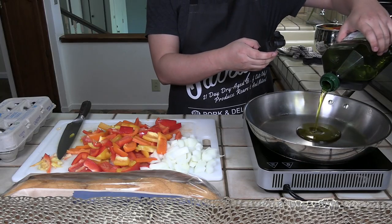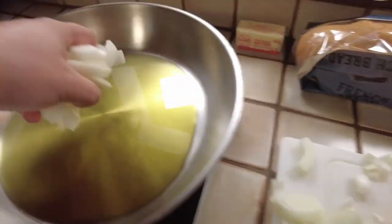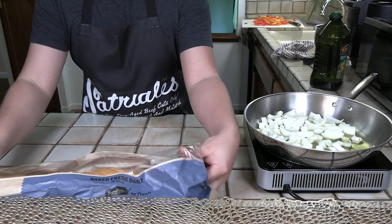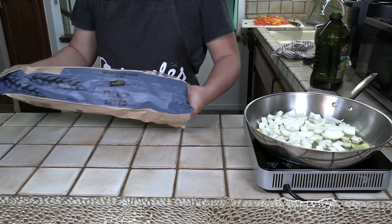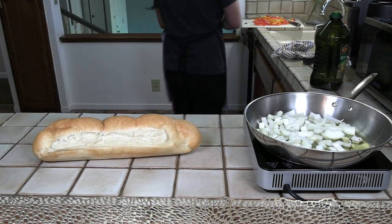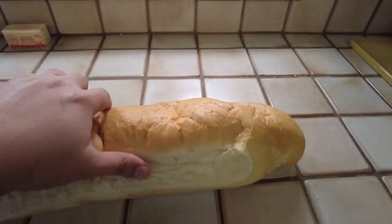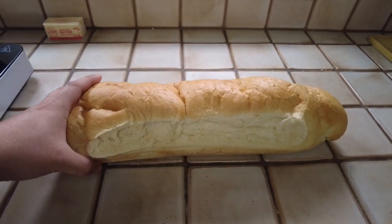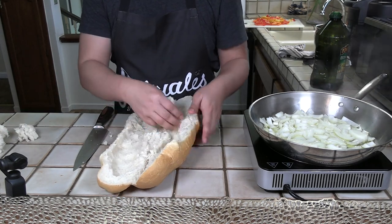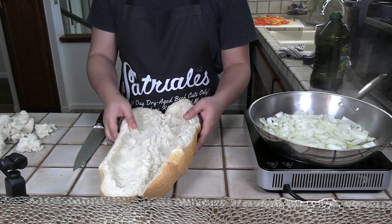Once that's done, put some oil in a pan over medium-low heat. The onions need a head start, so I put them in first to cook down for a few minutes. While that's going on, we can prep our bread. Normally peppers and egg sandwiches are served in hoagie rolls or small French bread rolls. I've got a giant baguette from the bakery, honestly just because I thought it would look cool for the thumbnail. If you want the eggs and peppers to fit better into the sandwich, you can rip most of the bread out to create space. Once you're done, set that aside for later.